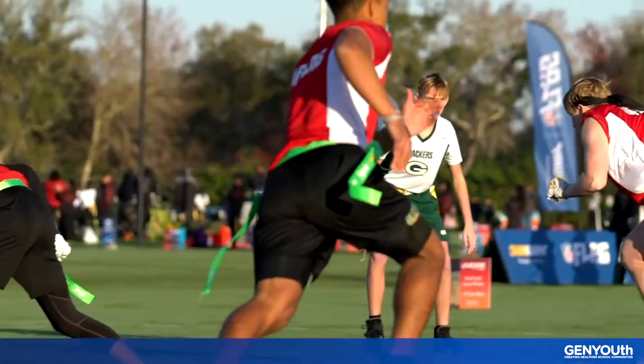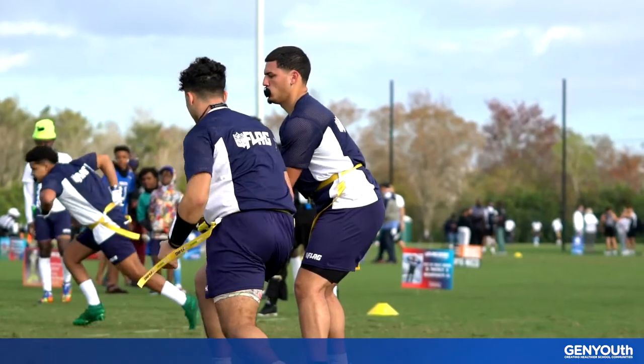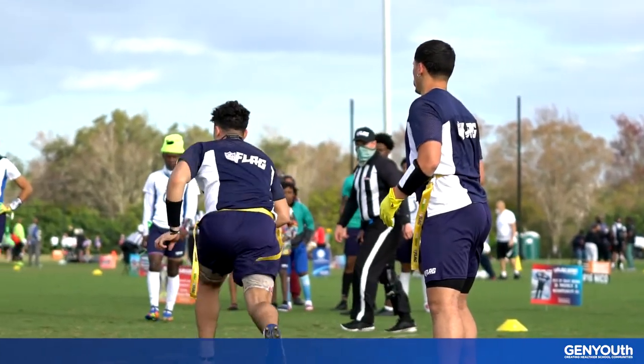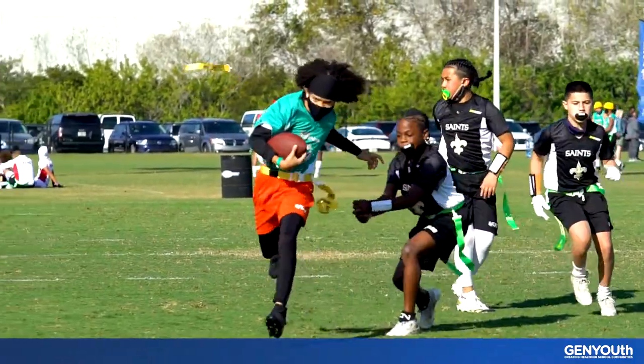When taking the handoff, it's important to keep your inside arm up and your outside arm down. This will help you create a wide pocket where the quarterback can securely place the ball. After the quarterback hands it off to you, tuck it close and tight against your body and run!